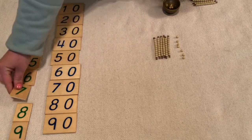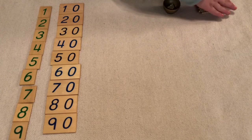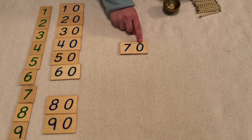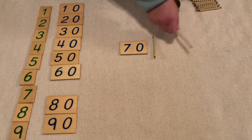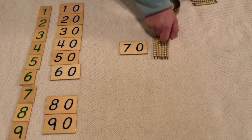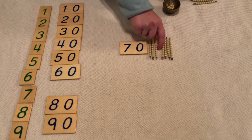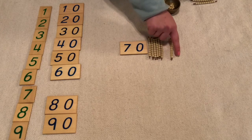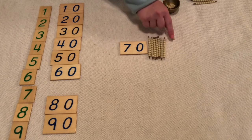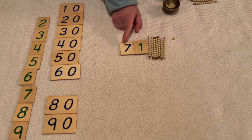Let's do some more. Seventy, which is 1 ten, 2 tens, 3 tens, 4 tens, 5 tens, 6 tens, 7 tens — or 10, 20, 30, 40, 50, 60, 70. Let's do some units — how about 1 unit? Seventy-one.